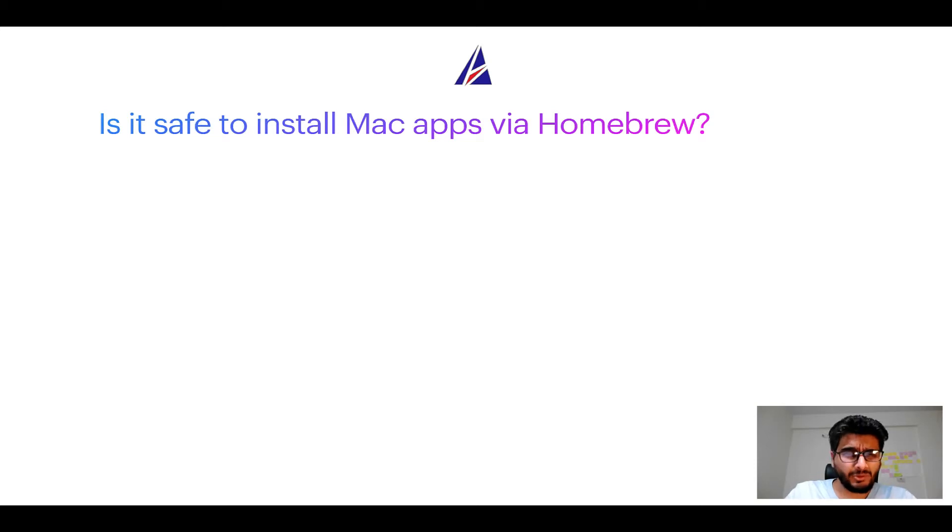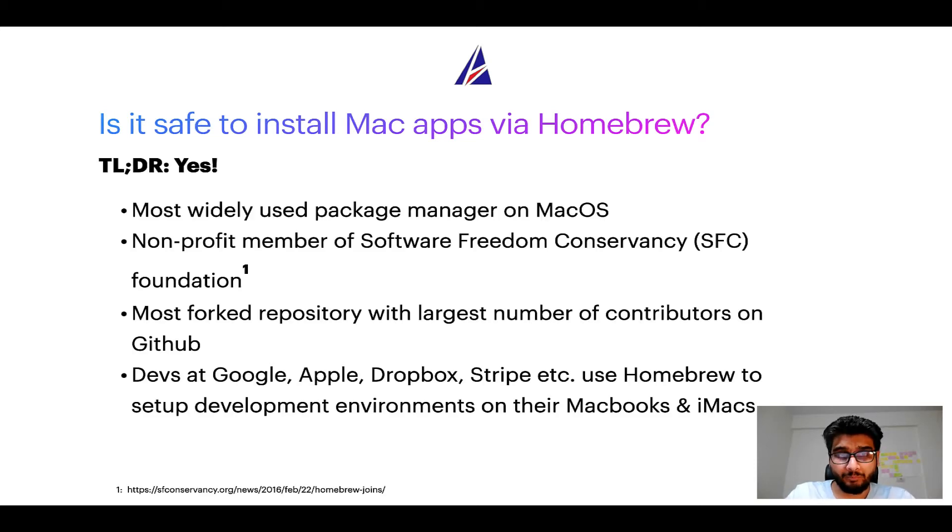Is it safe to install Mac apps via Homebrew? Short answer: yes. Homebrew is the most popular and thus most widely used package manager on macOS. Moreover, Homebrew is a non-profit member of the Software Freedom Conservancy Foundation, also known as SFC Foundation. Many other open source projects like Git, Busybox, Samba, and Vine are all part of this Software Freedom Conservancy organization.